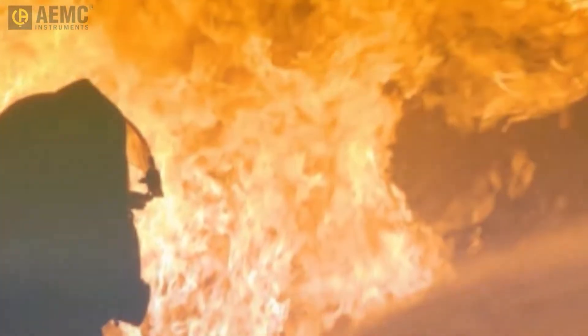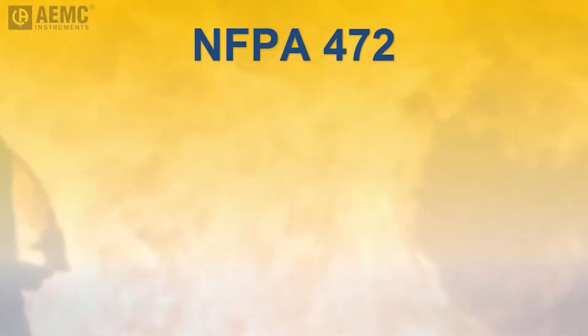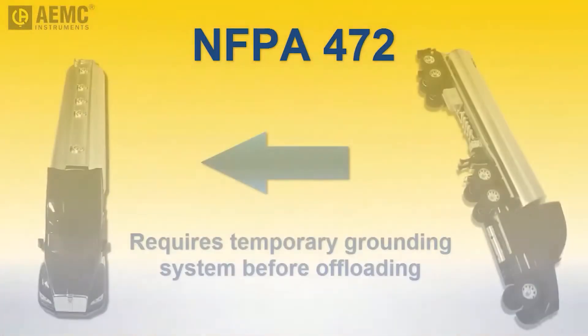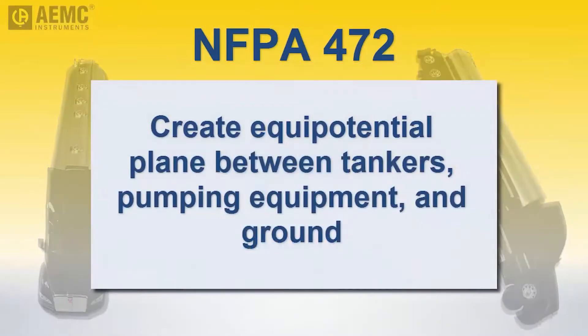To help mitigate this risk, standards such as NFPA 472 mandate that HAZMAT personnel set up and bond the tankers to a temporary grounding system before offloading flammable liquids from the damaged tanker to the receiving vehicle. The purpose of this grounding system is to create an equipotential plane between the two vehicles and all equipment used to pump the liquid from one to the other.